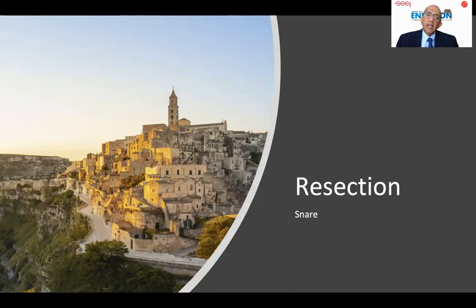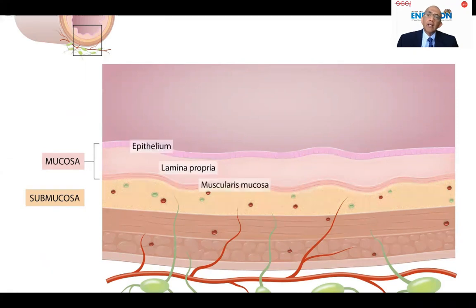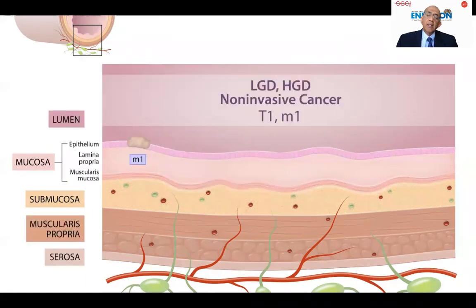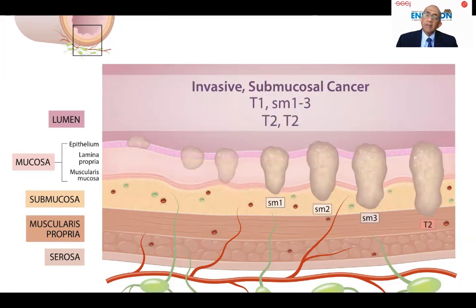Let me take you through the concept of using SNARE in resection. For the sake of my junior colleagues, I would like to take you back to the anatomy of the colon wall. As you can see here, there are five layers of the colon wall, and the mucosa consists of epithelium, lamina propria, and muscularis mucosa. The neoplastic process starts in the epithelium, then goes down into the lamina propria and muscularis mucosa. Once it penetrates the muscularis mucosa and enters the submucosa, it becomes invasive cancer, and then spreads through the wall of the colon.